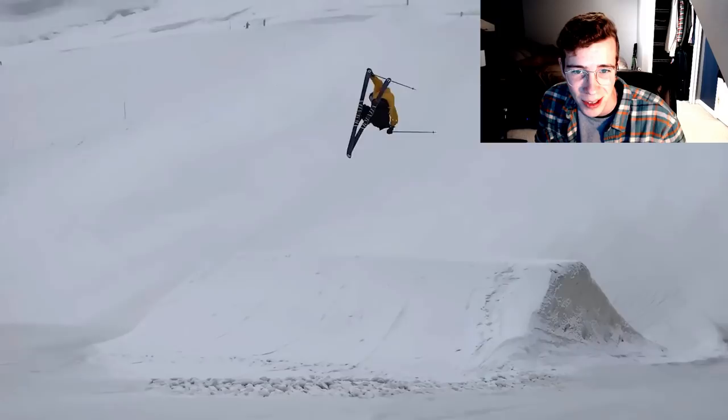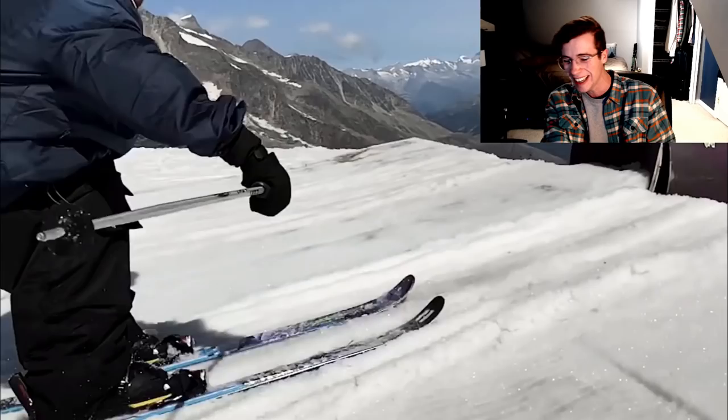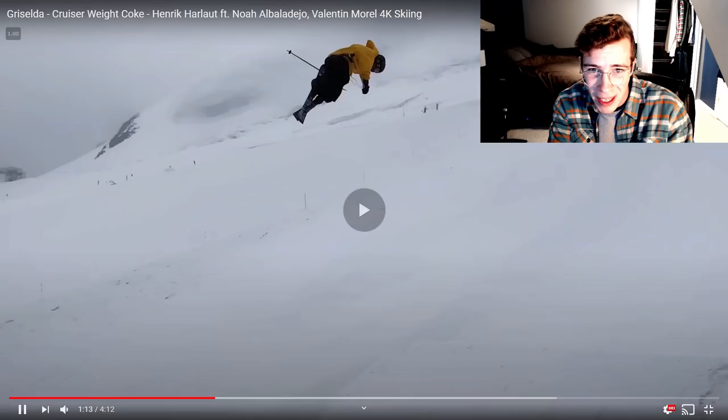Look at that big tail press to the back 270 out of that rainbow tube. You can grab your ski, but then you can really grab your ski. Look at these blunt snaps, man — look at this.